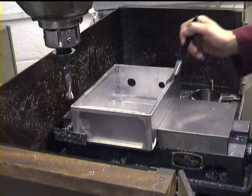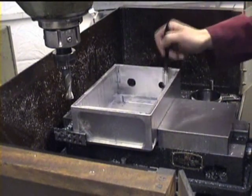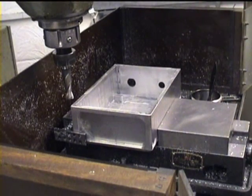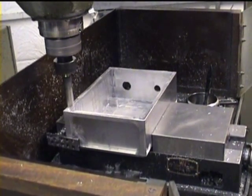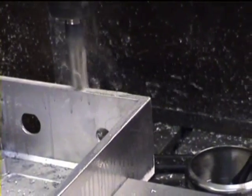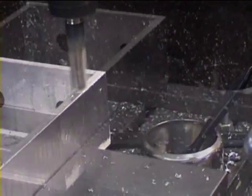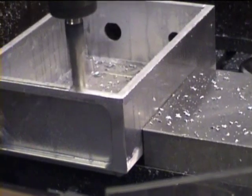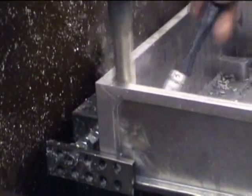The cutter will now follow a programmed path around the top of the box and then drop inside to machine the steps. As the material is quite soft and the feed speed slow, only a small amount of lubricant is needed. In this case, paraffin is used.